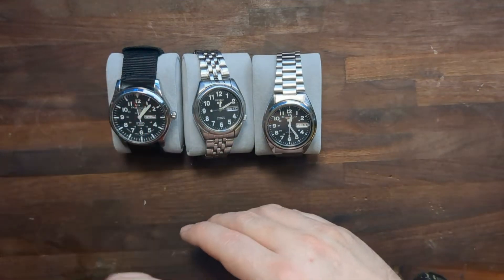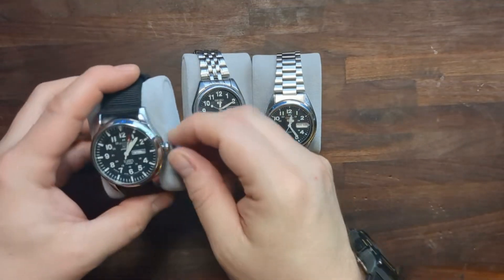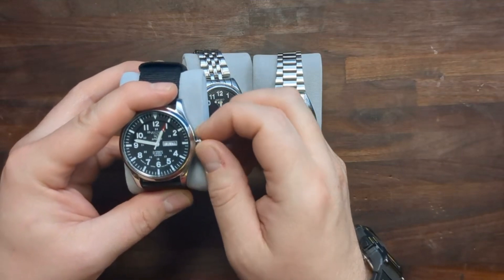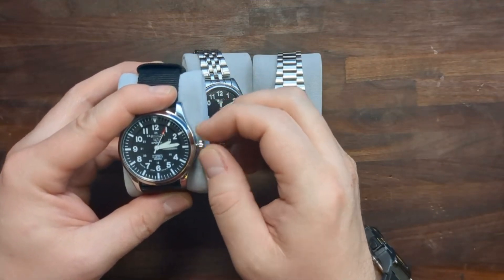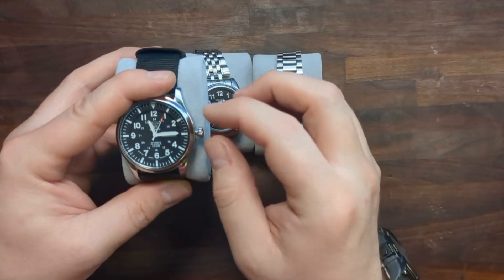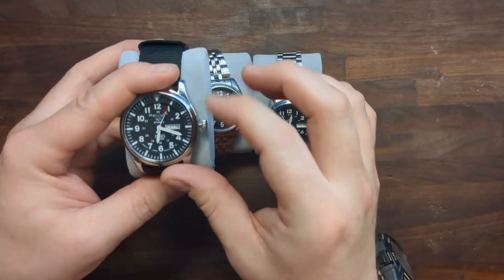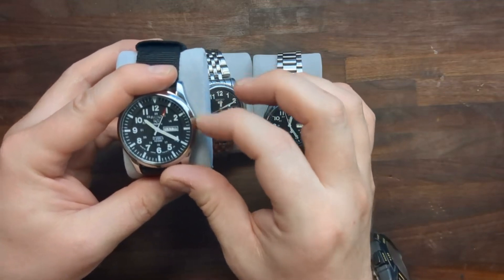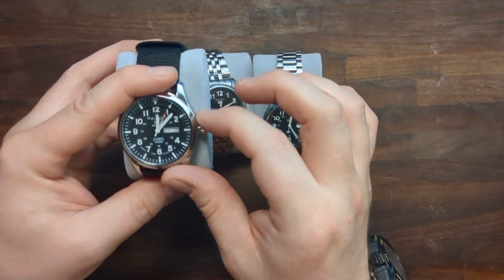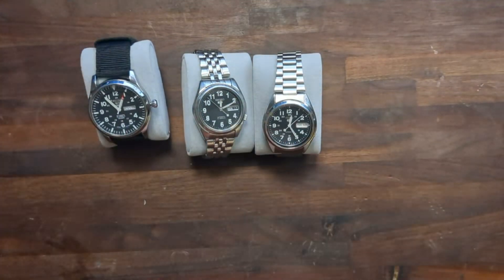I had to take the hands off of this watch just to get the date to flip over at midnight, and as you can see here, it still doesn't do it properly. It now ticks over at like 1 in the morning instead of midnight. You can see the day has finally gotten over as we're headed towards midnight — still not all the way over — and almost 1 o'clock in the morning is when that flipped over.